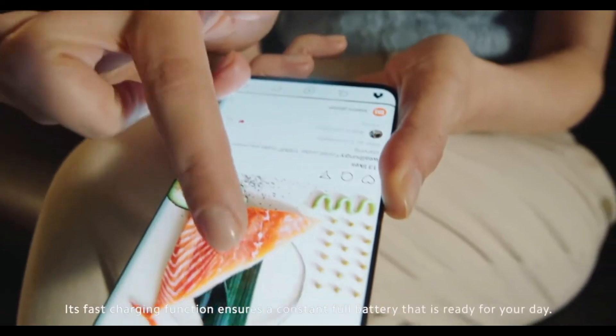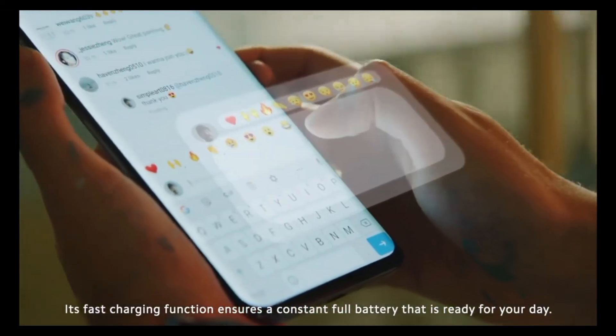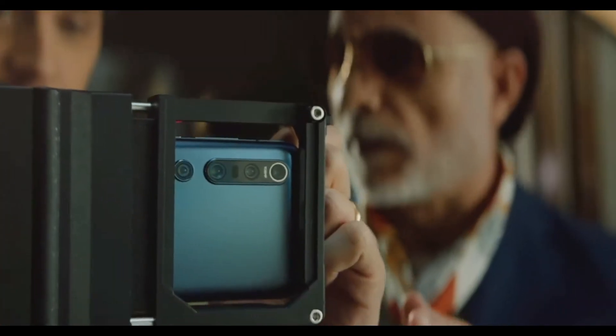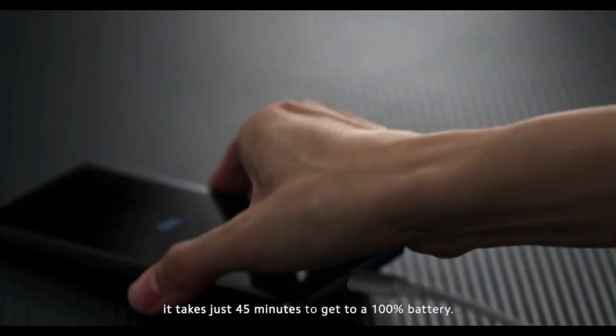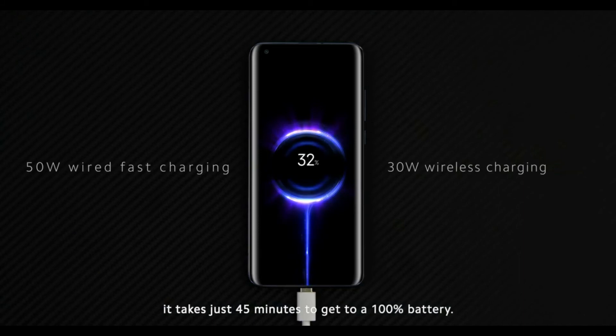Its fast charging function ensures a constant full battery that is ready for your day. With the 65-watt power adapter, it takes just 45 minutes to get to 100% battery.